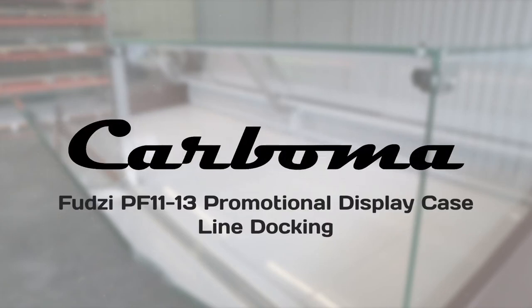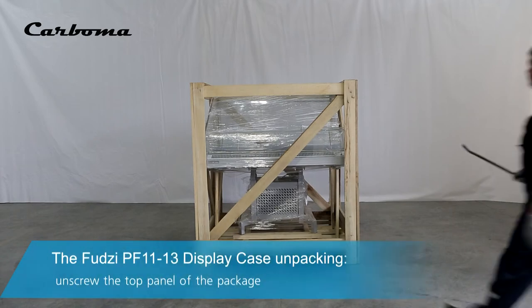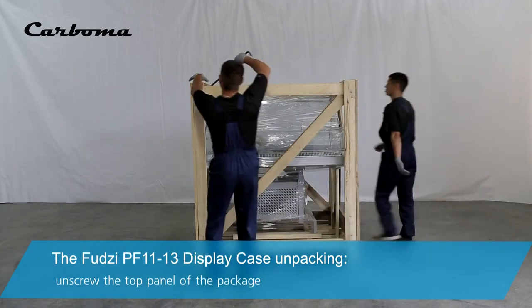FUDZI PF1113 promotional display case line docking. The FUDZI PF1113 display case unpacking.